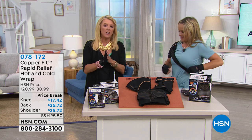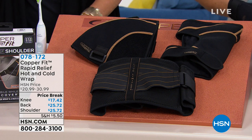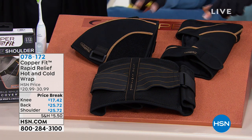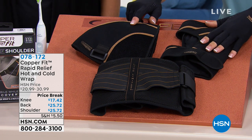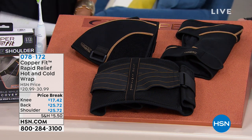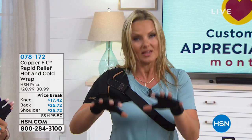Now, we're going to move on to a whole different concept of CopperFit. Still the same copper ion technology, but in this case we're going to find relief for the shoulder, for the back, and for the knee area. This is three different choices here. When you are in pain, you need to get rid of it fast. And that's what the CopperFit Rapid Relief brand new line is all about.